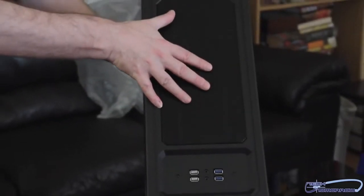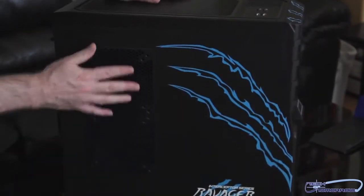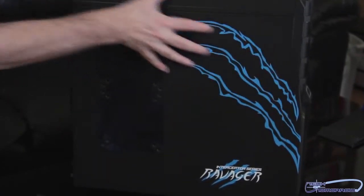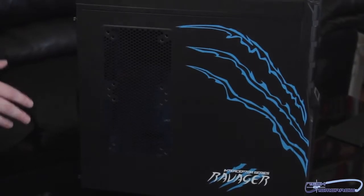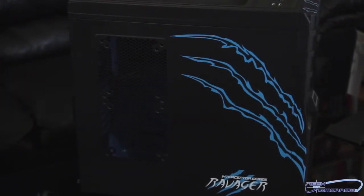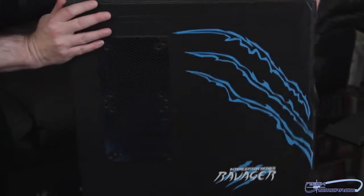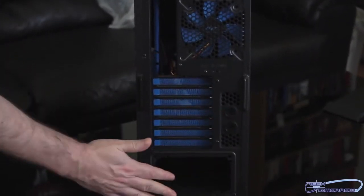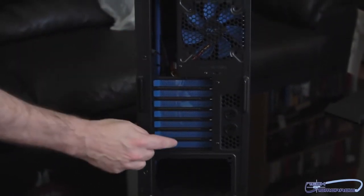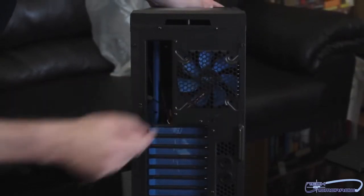Up here on top again, we see a place for additional fans, and once again a grill — this one's not exactly removable. Flipping it around to the side, you can see plenty of room for fans here, and the big claw mark across the side with the Ravager logo. On the back, we can see a couple of small water-cooling pass-throughs. Power supply is on the bottom. Seven expansion slot covers. Also a fan in the back — it's blue and has the MSI logo on it. The other side panel has a single claw stripe.